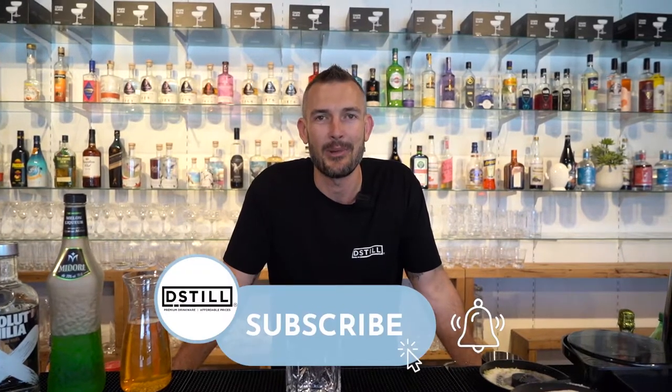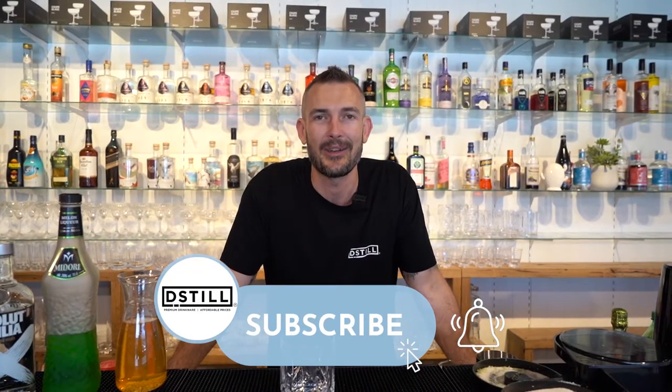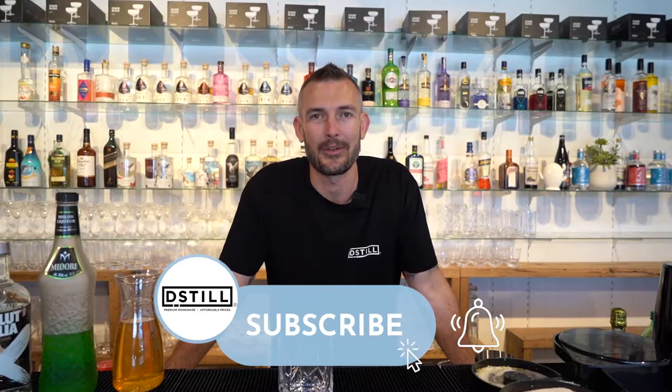G'day guys and welcome back to another episode of the weekly mix-up. If you haven't already, please subscribe to our channel and hit the notification bell to get updated every week when we release these videos. This is the last of the Christmas edition cocktail videos and we are making the Grinch. So let's get started.